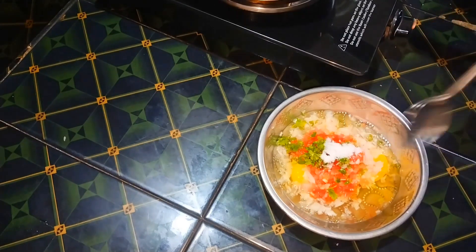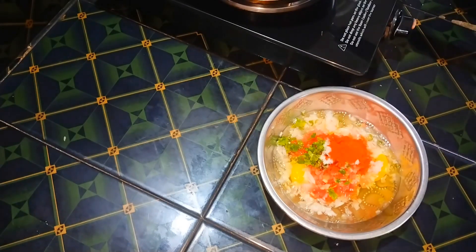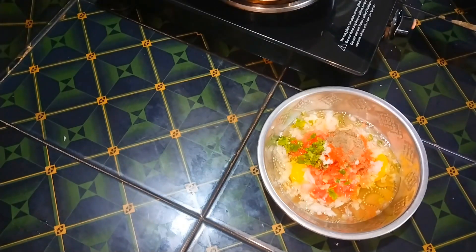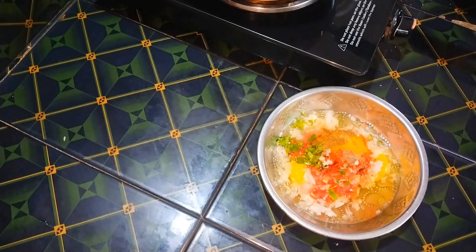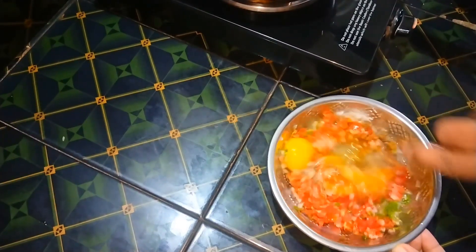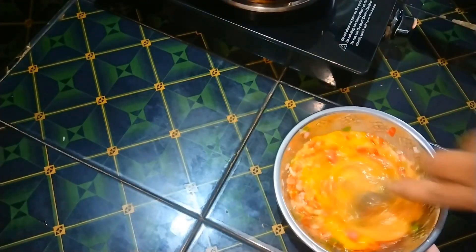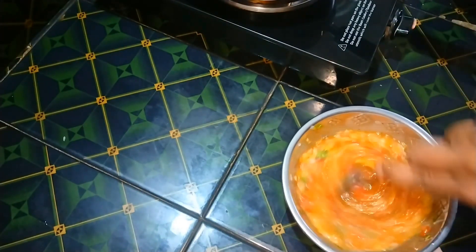I am going to add a small teaspoon of this dish. I am going to mix it in a little bit and then put it on the other side.